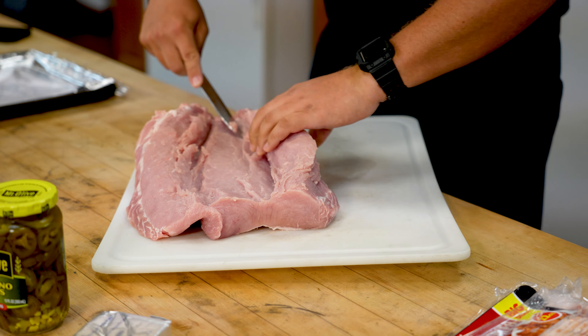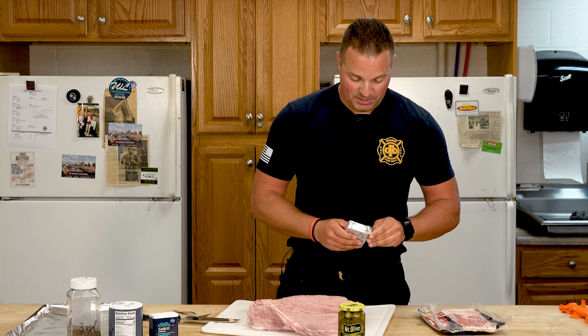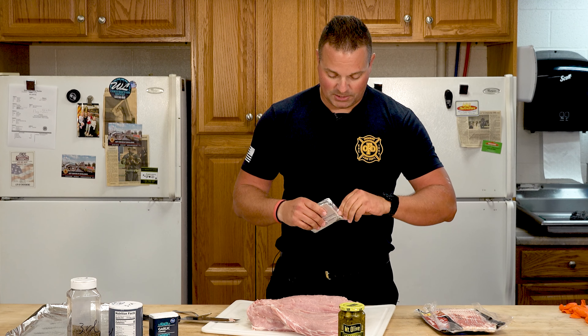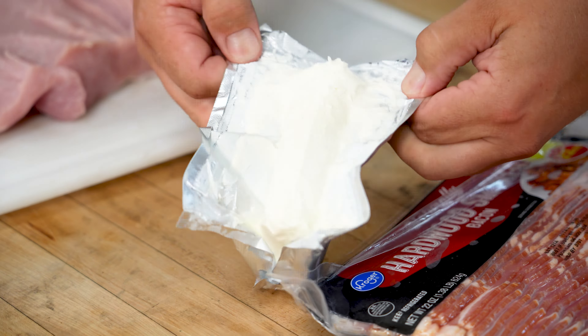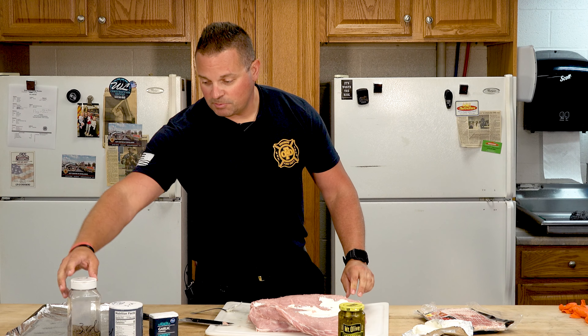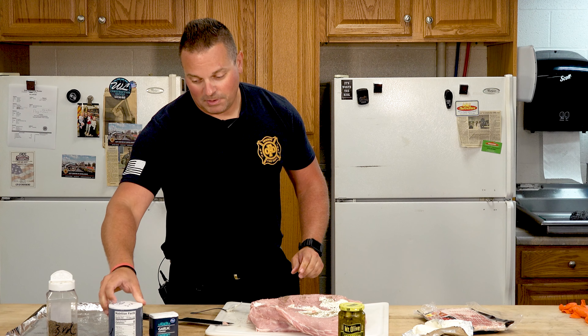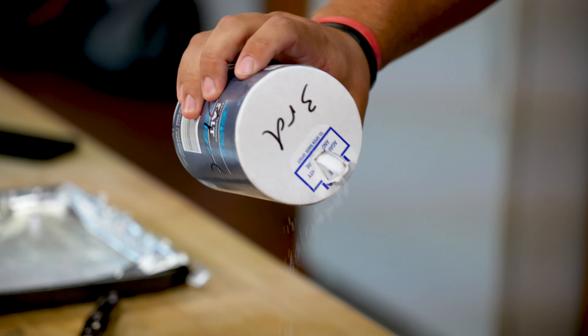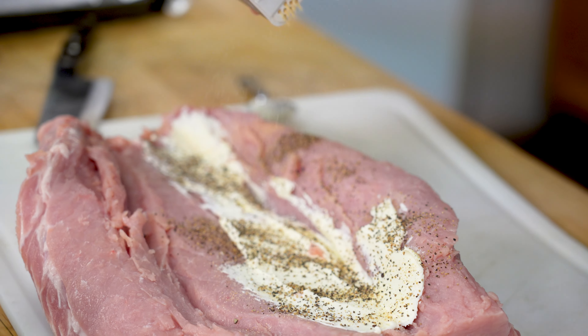Once we've got it opened up enough, next thing we're going to do — after we've washed our hands — take our cream cheese. One block is usually enough for one pork loin; we'll do half a block on the bottom, half a block on the second fold. We're just going to drop it in there and start to spread it out on that bottom part of that pork loin. Once we get it spread out we're going to do a little seasoning — a little pepper, a little salt, and I like garlic in mine so we'll do a little dash of garlic.